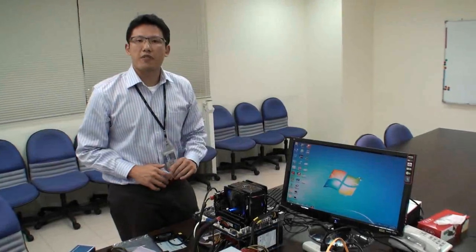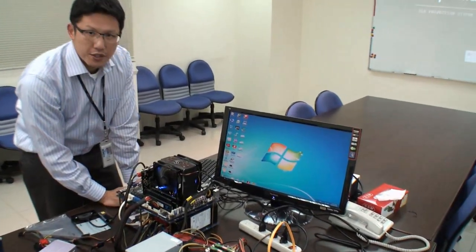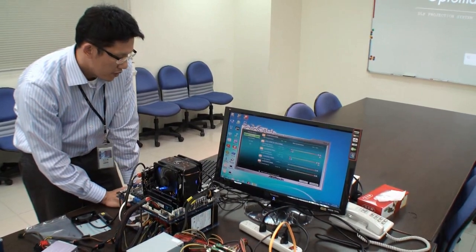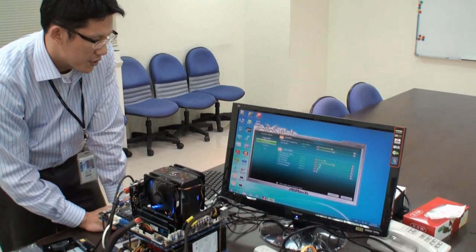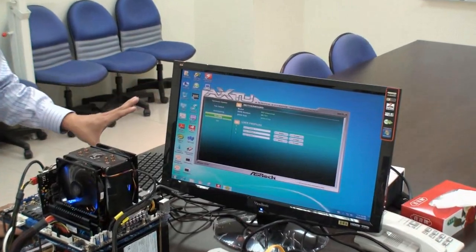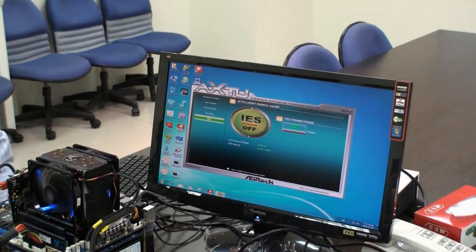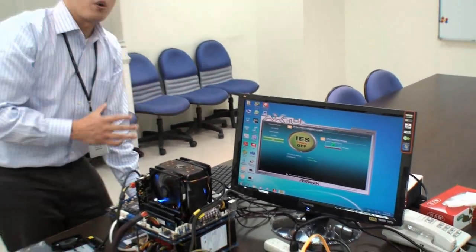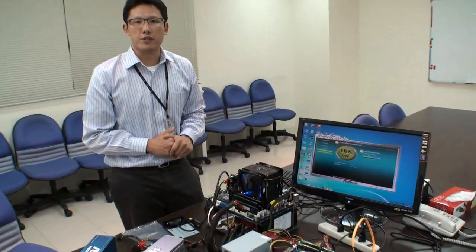There's another software I want to highlight — the ASRock AXTU, the ASRock Extreme Tuning Utility. The AXTU is an all-in-one software that includes all of ASRock's famous features: hardware monitor, fan controls, overclocking, OC DNA so you can share OC profiles with others, and IES which is an energy saver program. Users can use this single software to do everything under Windows OS.